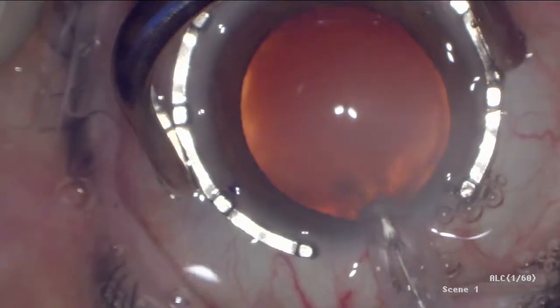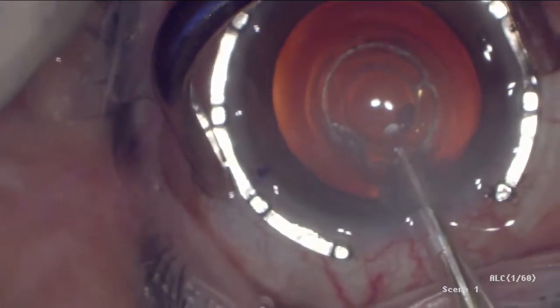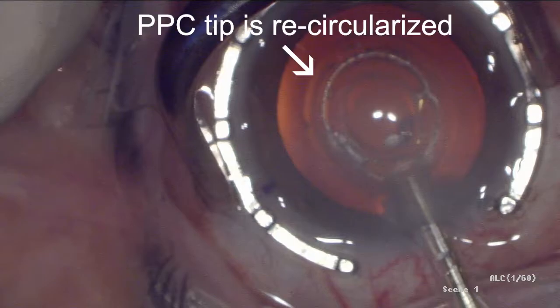Using a Thornton ring, the eye was stabilized and the PPC tip was introduced into the anterior chamber. The pushrod was then slid back, allowing the PPC tip to assume its original circular shape.